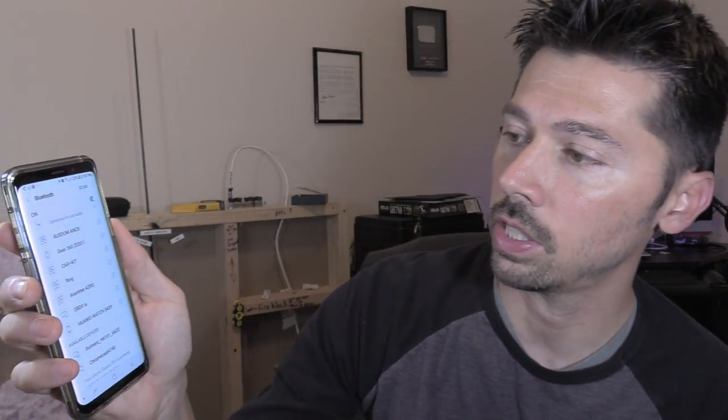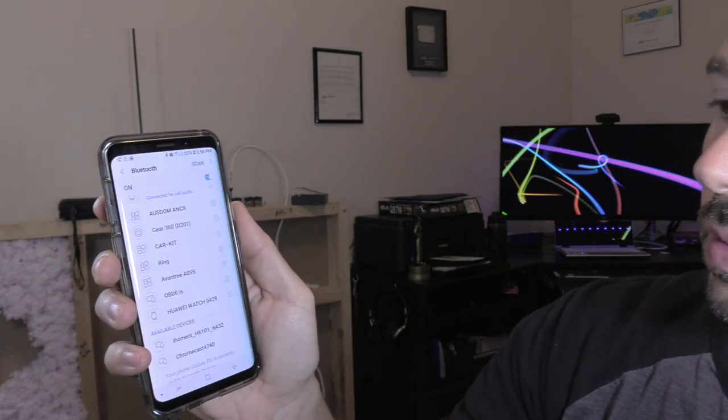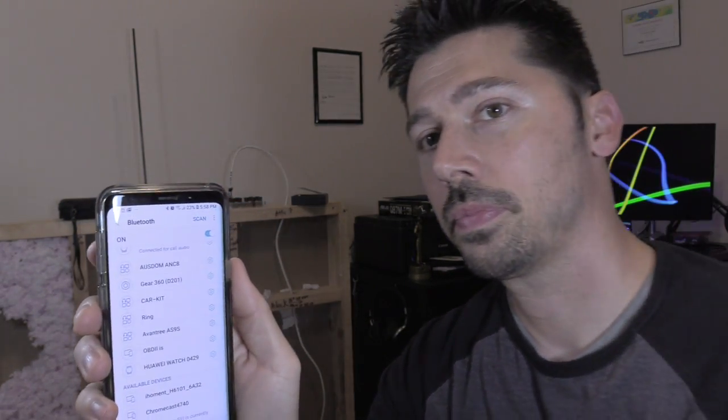Let's see how fast it connects when it's turned off and then I just turn it on. So it's turned off. Now let's go ahead and turn it on — one, two. Let's see how fast it turns on. Boom, it's on. So that was really quick.